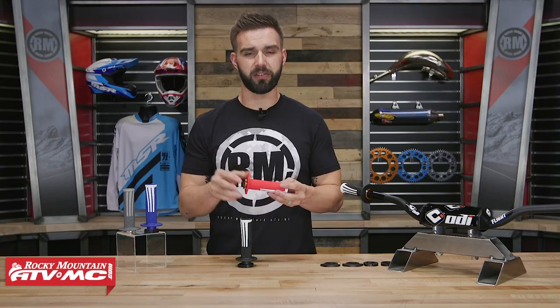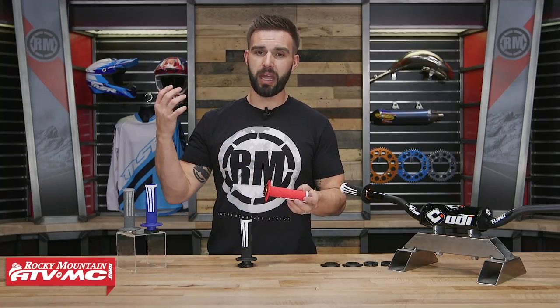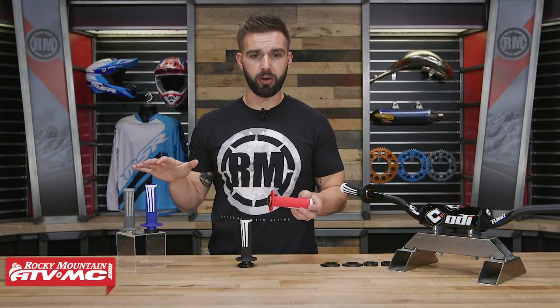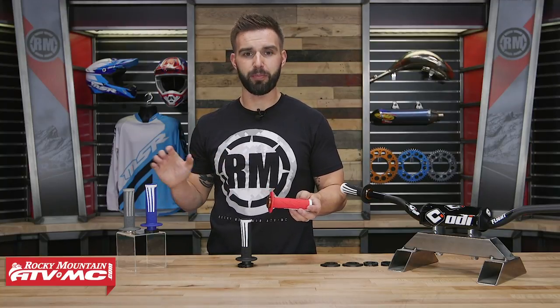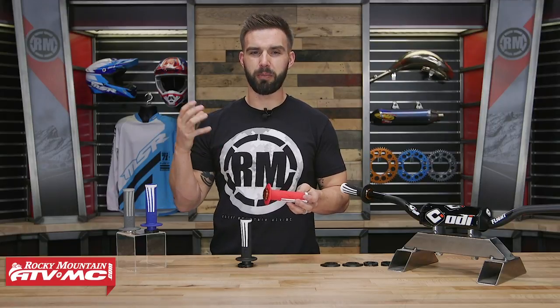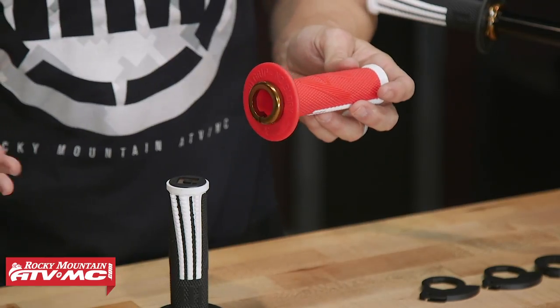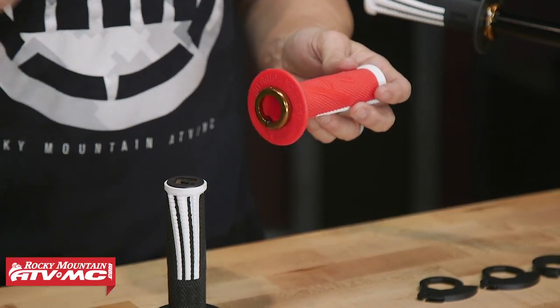Now with the new Emig Pro Lock-On Grip, this is all new for 2019. For riders out there that maybe have the old Emig Lock-On Grip, that is not going away — it's going to stay here, so if you're a fan of that grip you can still continue to buy it. But in my opinion, there are a couple of things with that grip that I felt needed to be a little bit better. They have addressed those issues and I think that this new Emig Pro is a whole lot better.